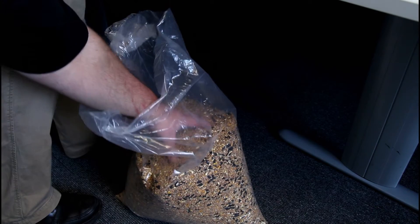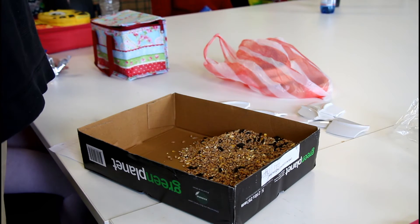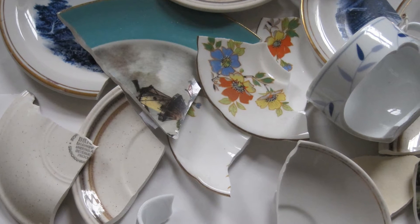For this exercise you will require a bag of bird seed, a box to put the bird seed in, some masking tape, and also some broken pottery.